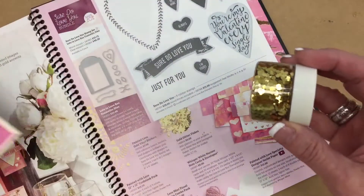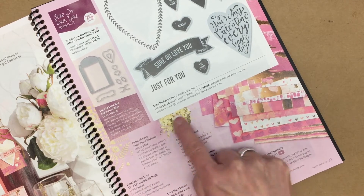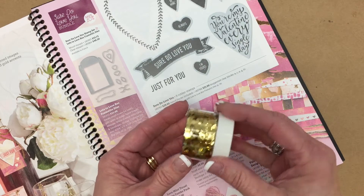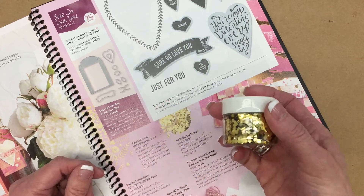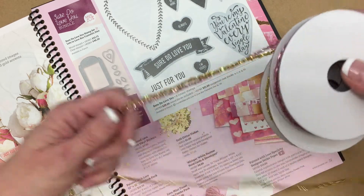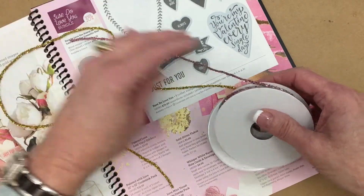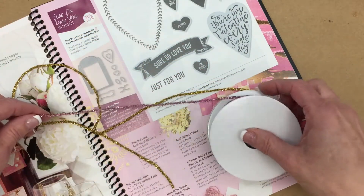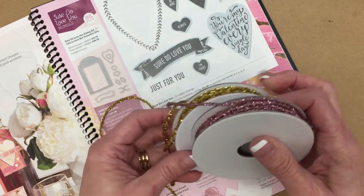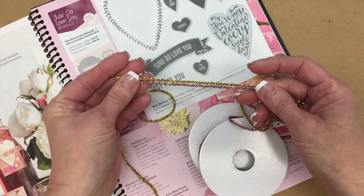It does coordinate beautifully with the gold glitter flakes, and those can be found right here in the catalog. This would be great for embellishing cards and even using in a shaker type card. Of course, there's always ribbon — this is the Love Mini Tinsel trim.